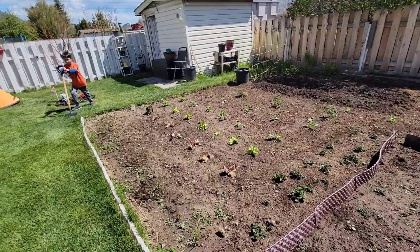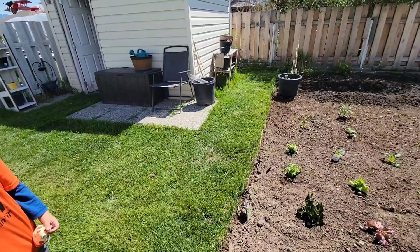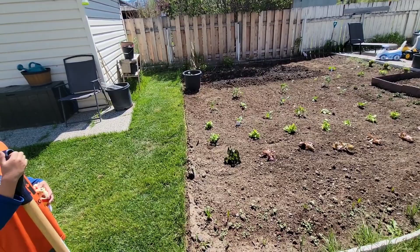Potatoes are looking good. Did two rows of corn over there. I think I'm going to take advantage of the oncoming uncertainty in food.